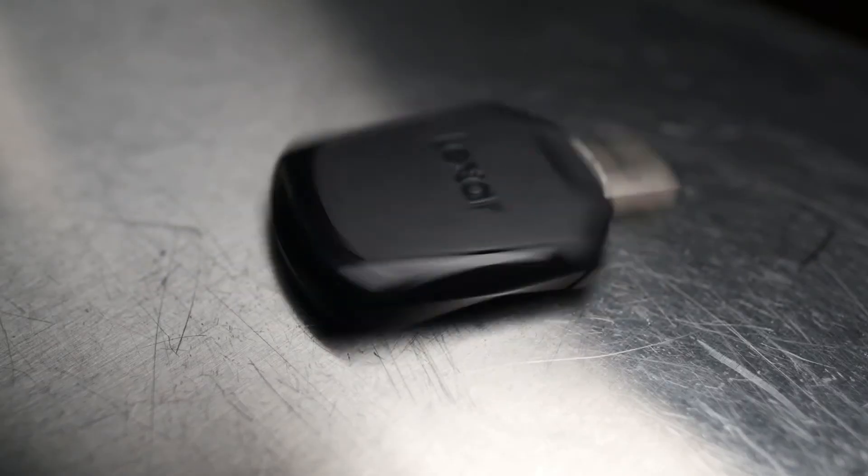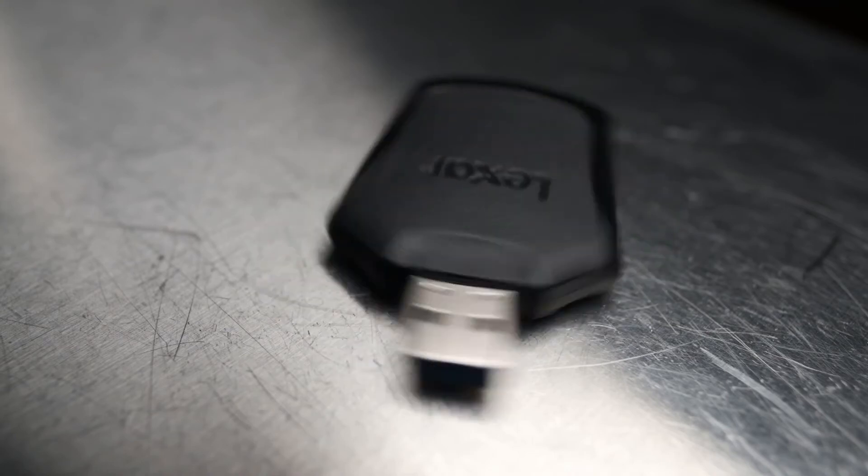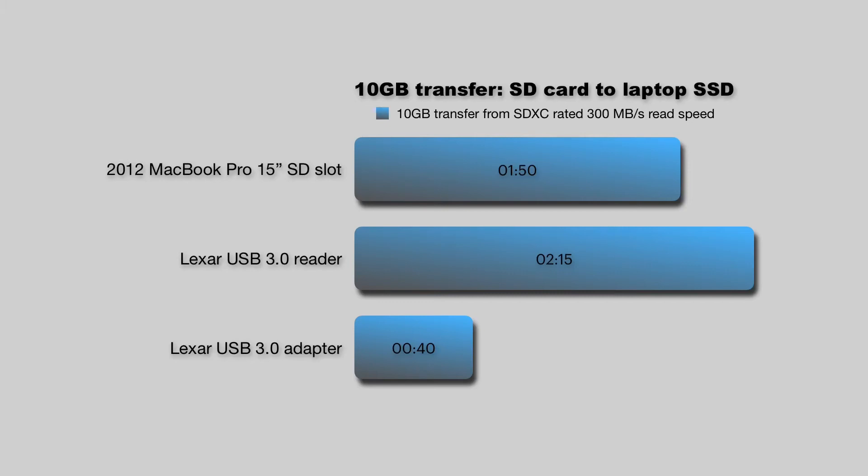Now let's try this Lexar USB 3.0 adapter. I didn't have much hope for this — it came bundled with something, it's kind of cheap and plasticky, and it had sat in a drawer for most of the time. 40 seconds. I ran that test again and again — 40 seconds. So the fastest way for me to transfer files from my SD cards is actually on my cheapest device, the one I had relegated to a drawer.